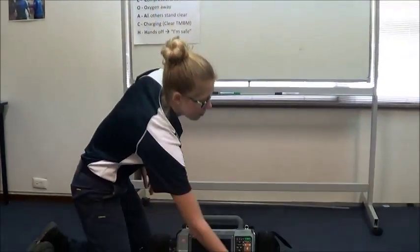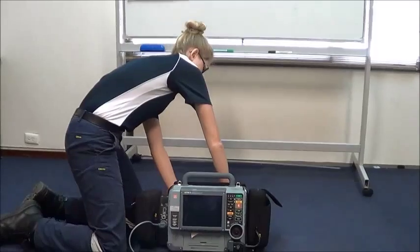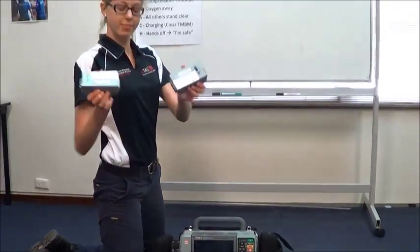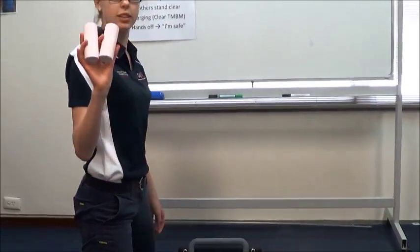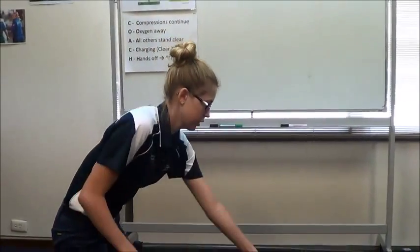Check for two fully charged batteries, two ECG paper rolls, and two sets of in-date defibrillation pads.